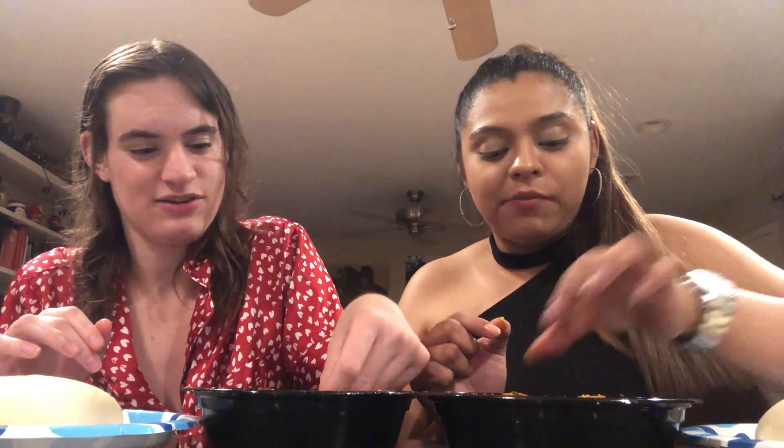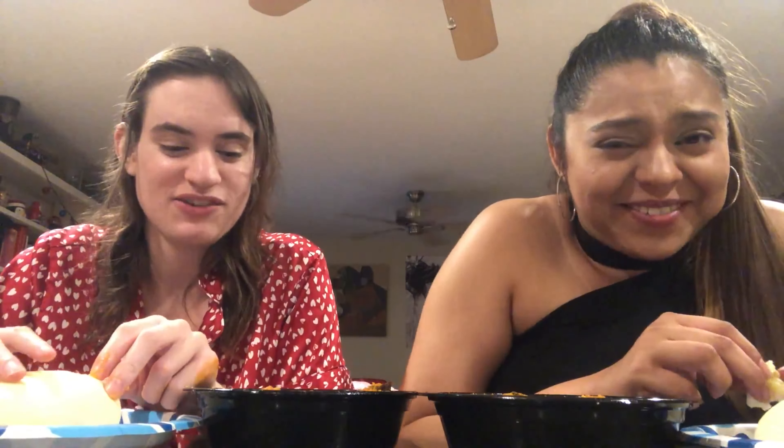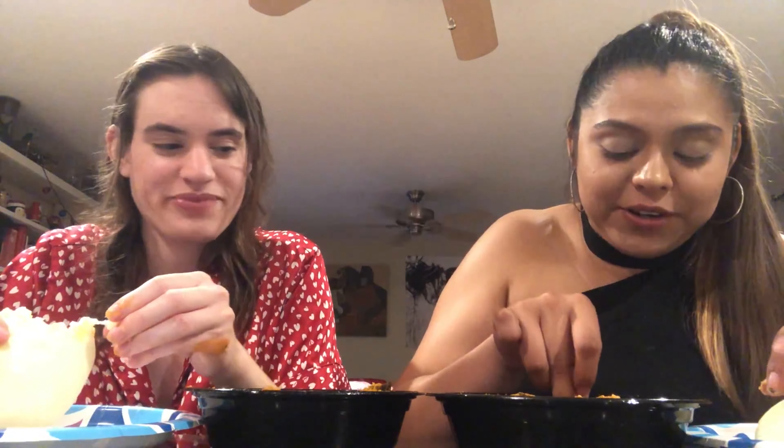So this is how the fufu looks. Okay guys, we're going to try it now. We're going to pull some of the fufu off and dip it in the egushi soup. This is one of the most different things I've ever tried. This soup has very different spices. I'm dipping the fufu in it — it's very different.